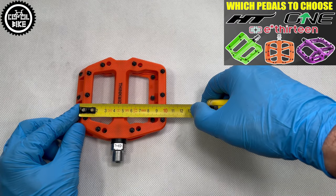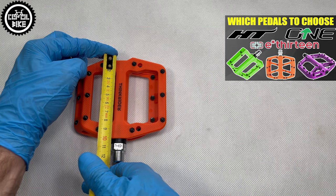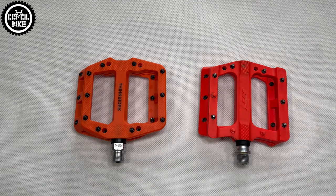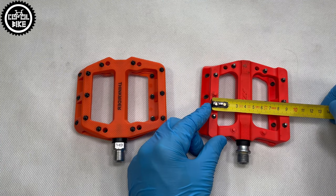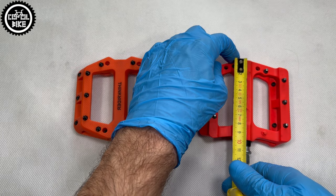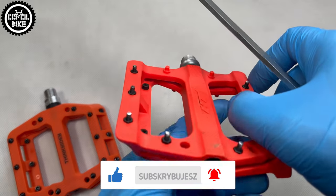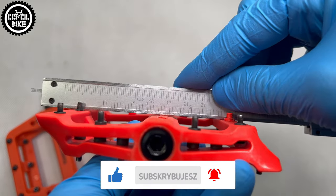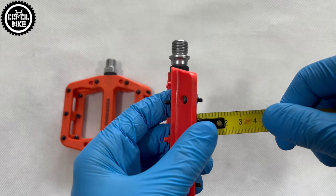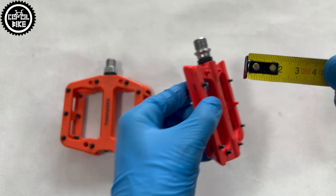The direct, but two times more expensive competition are HDPA pedals, which are a bit smaller but also a bit lighter. What's very important, both models have slightly concave shapes and this is a big plus. They are also connected by pins of 5mm length, although the middle ones in ThinkRiders are 1mm shorter.